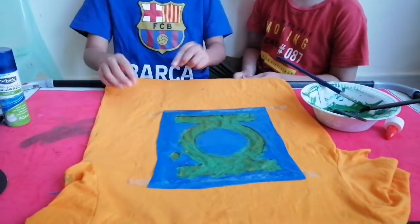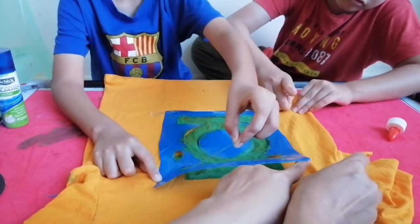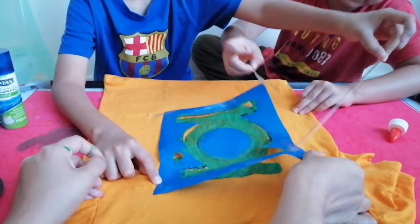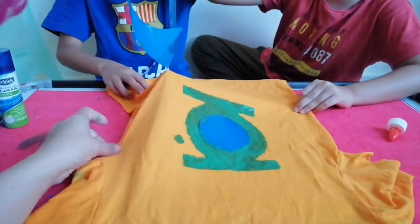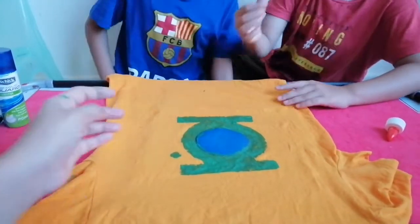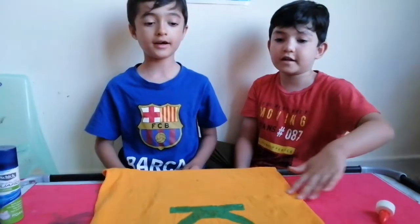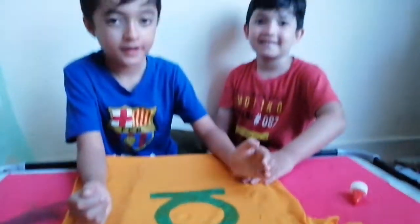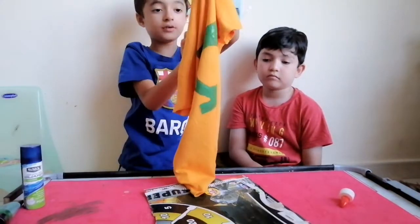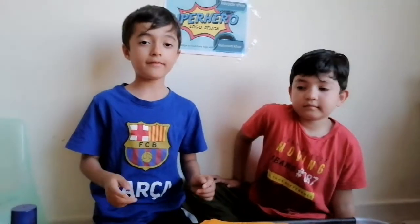We have done the sign of Green Lantern and now we are going to take it off. We have done our Green Lantern — it looks awesome! This shirt is ready for costume time. Now let's leave it for some time to let it dry.